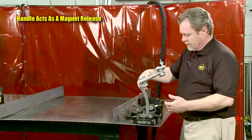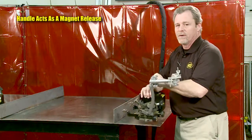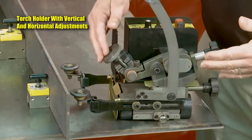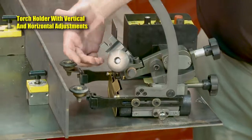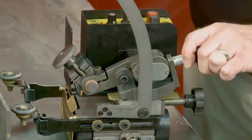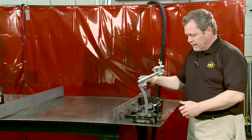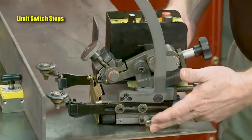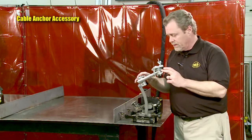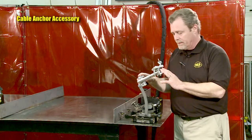The handle is not only for carrying, but it also functions as a magnet release. When you pull back on it, it releases a good bit of the magnetism to allow for easier positioning. The gun holder is a quick release, holds the barrel of a straight barrel gun, and is adjustable for torch angle or in and out to make sure that you're in the corner. The machine also comes standard with limit switch stops, which can be used to stop at the end of travel. The cable anchor is an optional accessory that comes in handy to support the whip of the gun and make sure that the tip maintains its position.